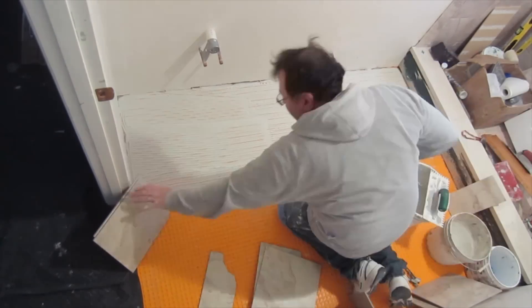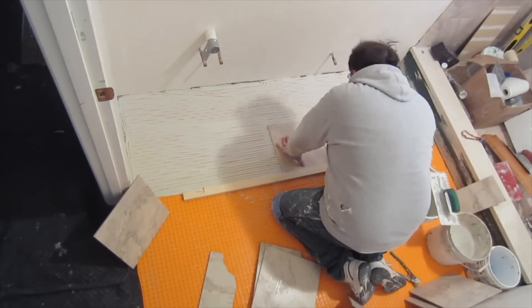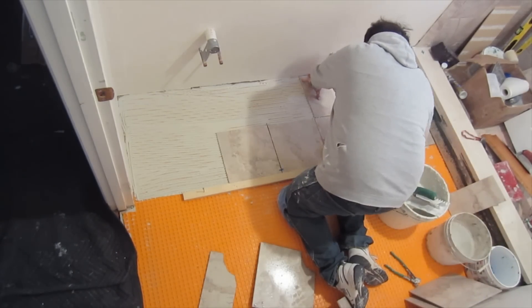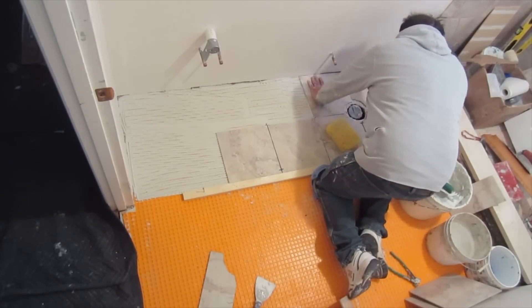Basically, the DITRA is installed on the subfloor with a polymer-modified thinset, and then the tile is installed on the DITRA — exactly what I'm doing here right now — with an unmodified thinset.